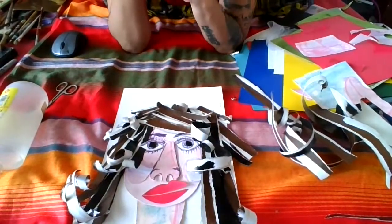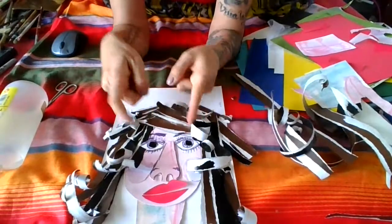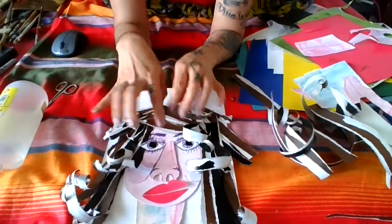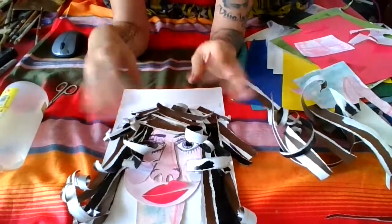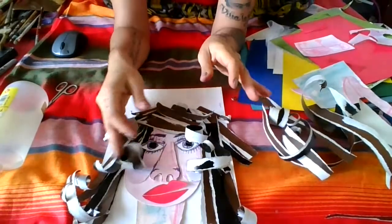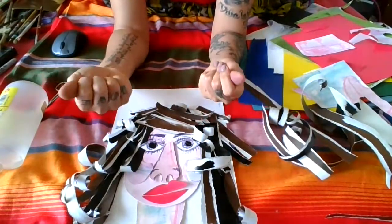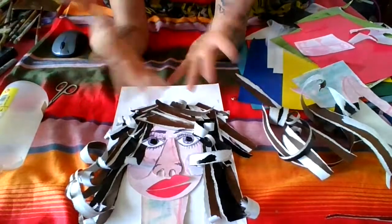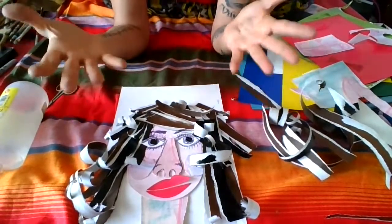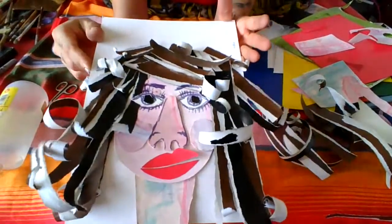I invite you to start getting creative — you can get fabric, maybe pink fabric, and have them feel the different texture, or maybe yarn instead of torn paper. Try to offer your children the most variety of materials with different textures, because the different sensations they feel through their senses means more enrichment for them. Here we are working together — this is teamwork. Thank you very much for being part of the art class and being part of IAA Early Childhood Production. IAA strong!